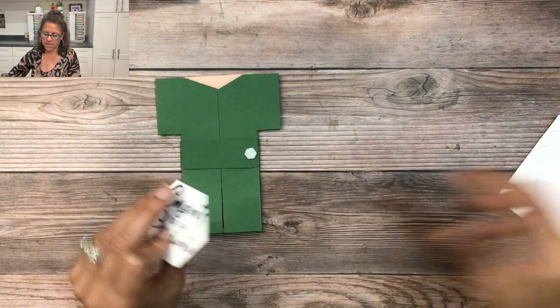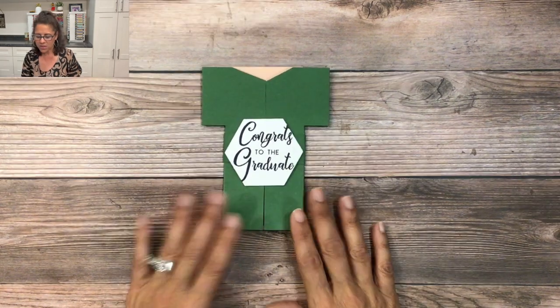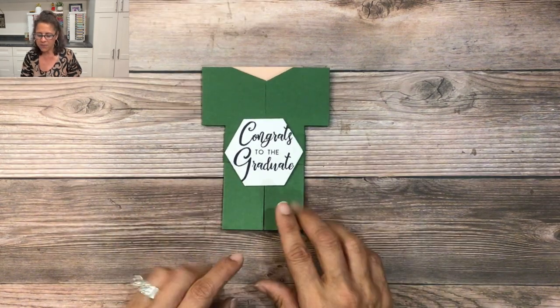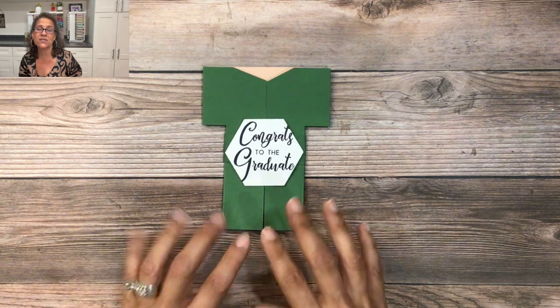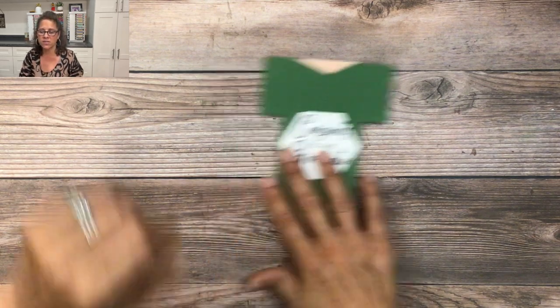I'll take off the backing and place the cap on top of the card. The basic template of the card is done! But before I show you how I'm going to personalize this for a University of Hawaii graduation, I'm going to show you a couple of other versions of this card.